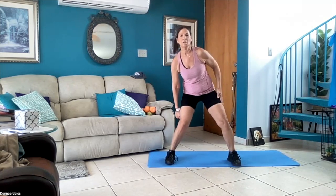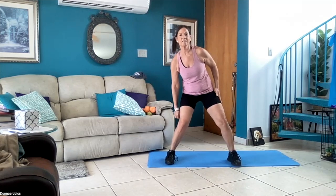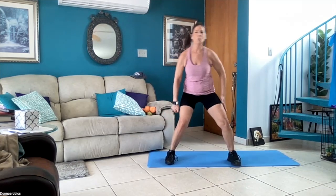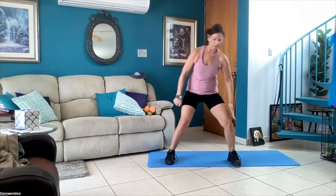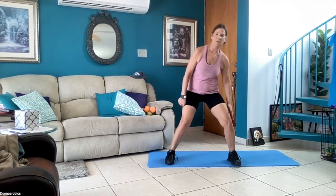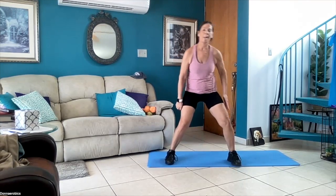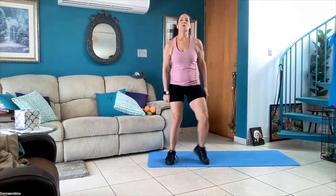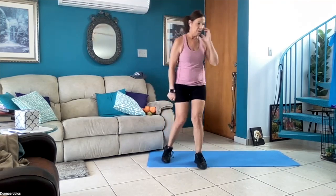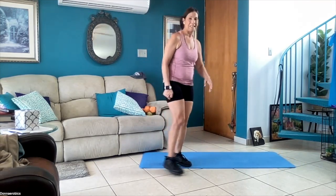Every Saturday we do this class at 9:15 — combo cardio blast — with weights, with bands, with body weight. Ten more seconds, this is the last round. Good job — now tap your foot back and forth. We're gonna do the legs.